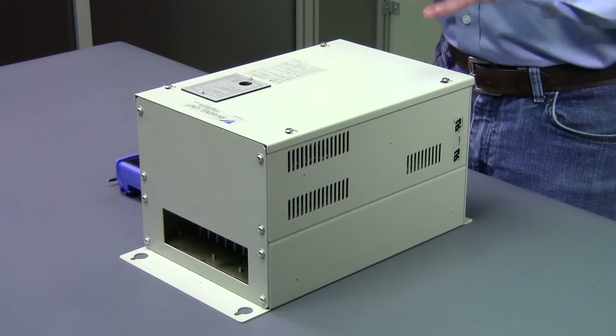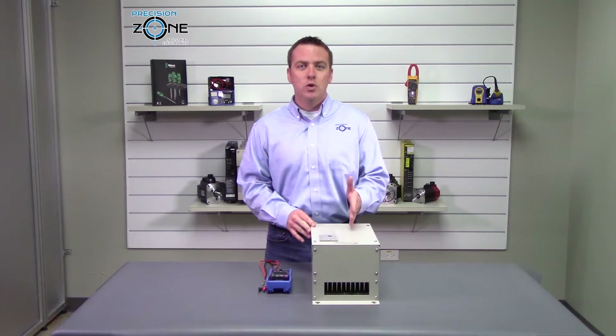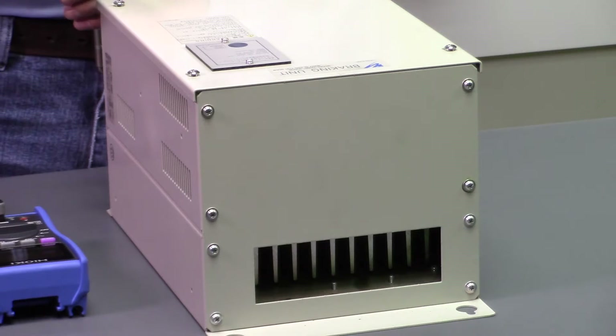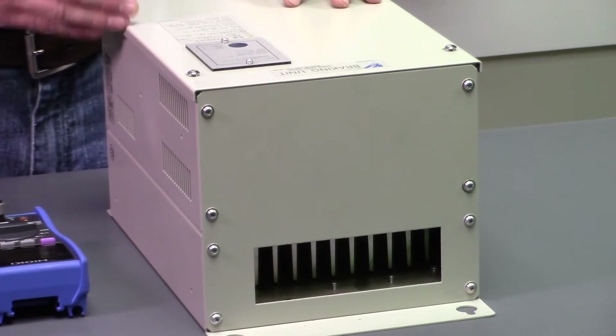These units have five different sizes and motor horsepower capacities, ranging in 200, 400, and 600 volt classes. Depending on the application, they can be used standalone or in parallel with other units.